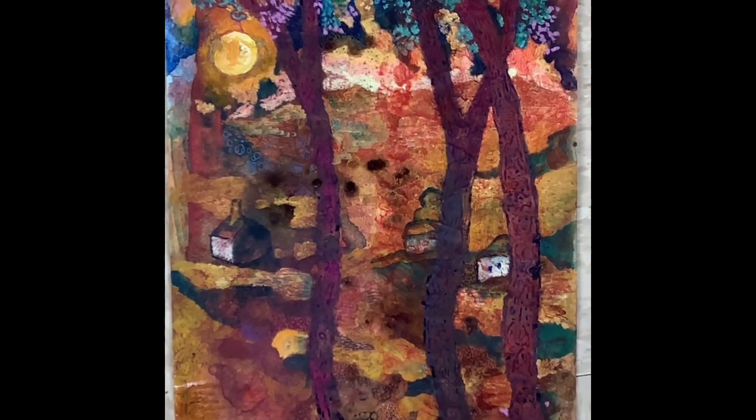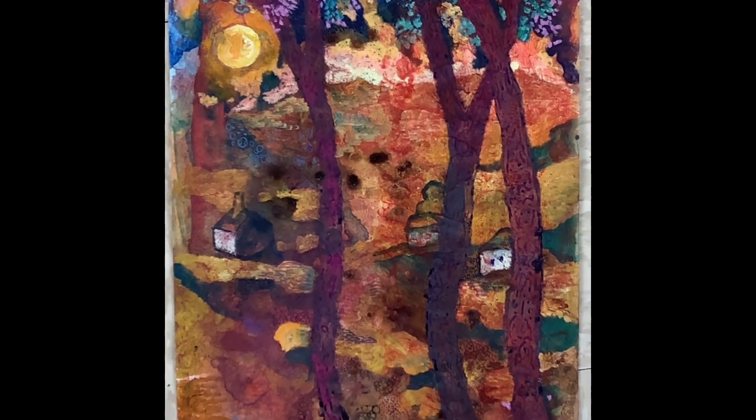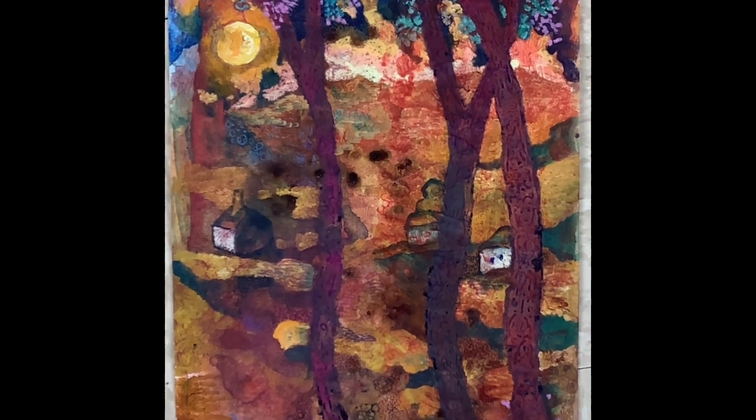Here we have a pull-away of the landscape I was working on earlier. I'm still not sure of the title of this piece, and I'm still working on it — not completely finished.